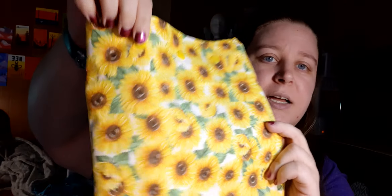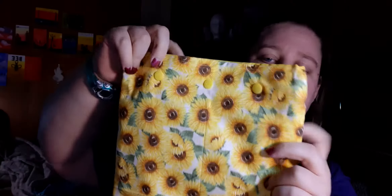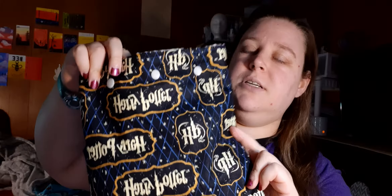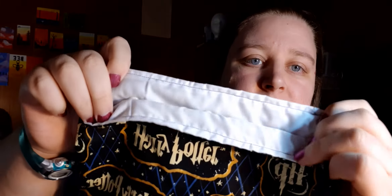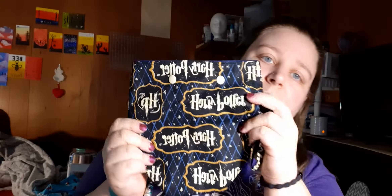I have a sunflower one with orange-gold snaps and a yellow liner. Then I have some more Harry Potter bags — I can see some loose ends I didn't cut off. This one has cream snaps with a white lining, and this one is yellow again with yellow on the inside.